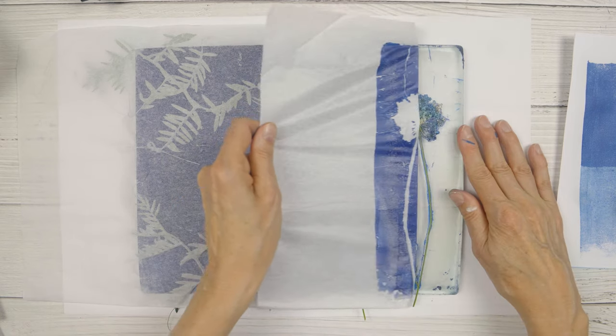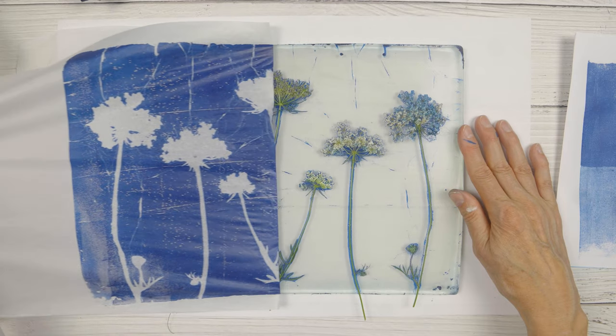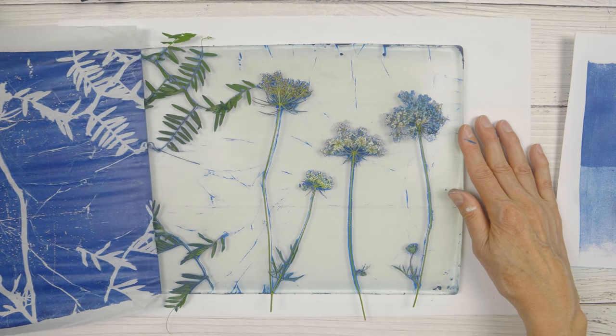Often I get quite a nice print on the tissue paper, which sometimes I'll save to use in collage, and other times I'll just reuse the tissue paper by picking up paint on another print.